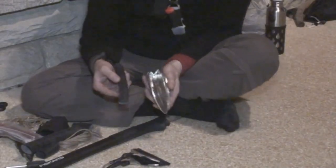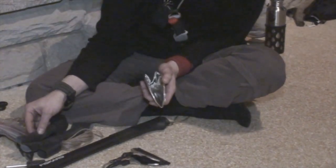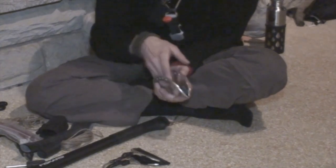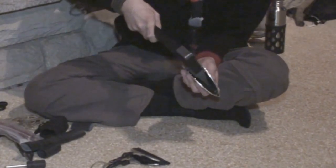So we have a piece of a smaller inner tube that we're going to put here in the middle, so when the blade sits in the sheath it will actually nest in the rubber.